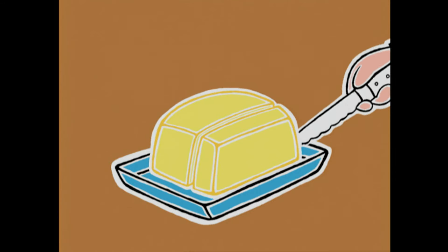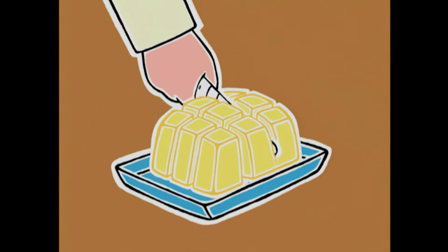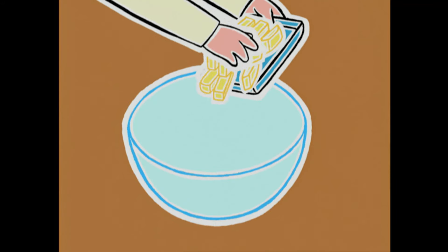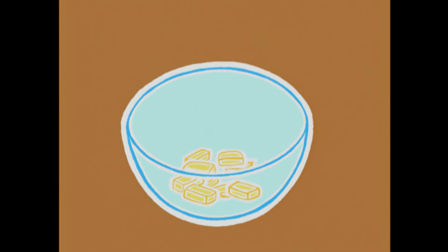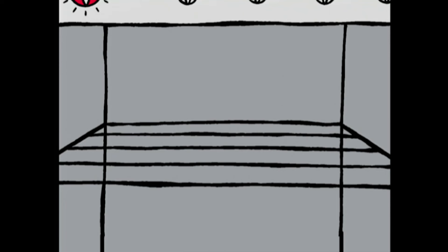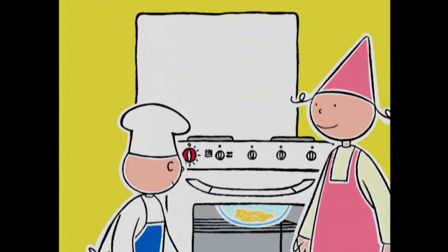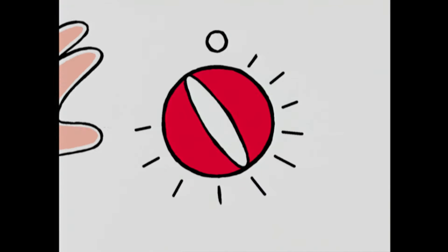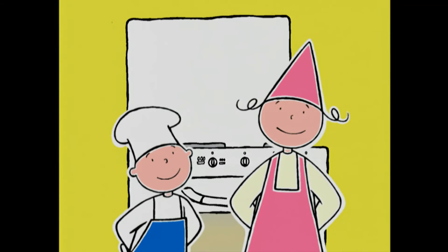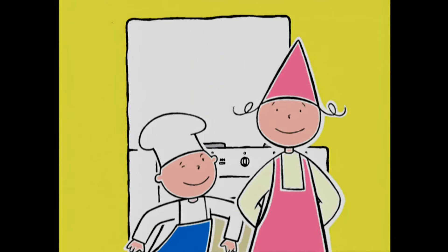Pour amollir le beurre, c'est très facile ! On le coupe en petits morceaux dans un saladier et on met le saladier dans le four froid, en plein milieu. On règle le thermostat à 6 ou 180 degrés et dans 7 minutes, on aura un beurre parfaitement ramolli ! On fait quoi en attendant ? On parle de Théo ?